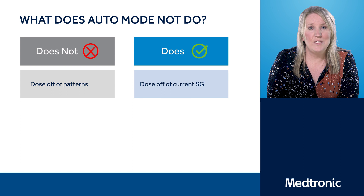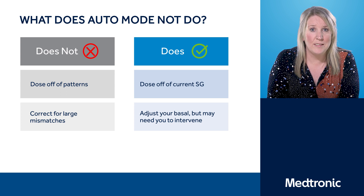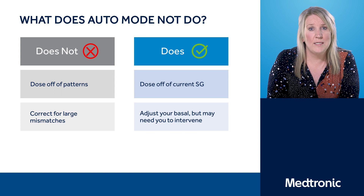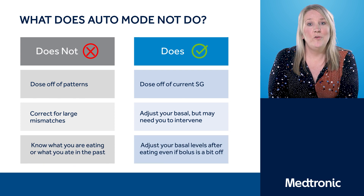Auto Mode is based with safety in mind, recalculating that insulin every five minutes. Auto Mode also does not correct large meal mismatches. For example, if you were going to have a meal but didn't finish it and didn't consume the amount of carbs you planned, Auto Mode will not know that. That's where you are still in control, and where you have to work together with the Auto Mode system to prevent hypoglycemia. Auto Mode will also not remember what you've eaten in the past.